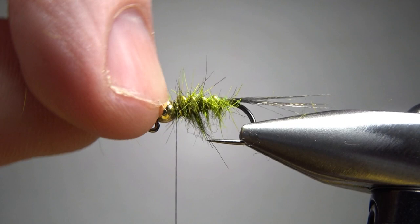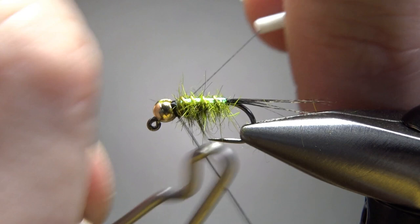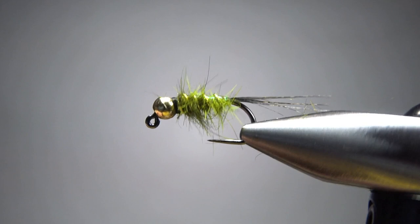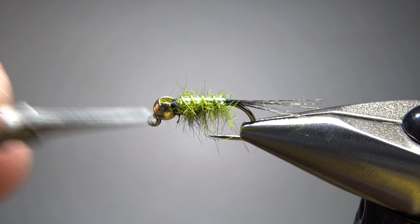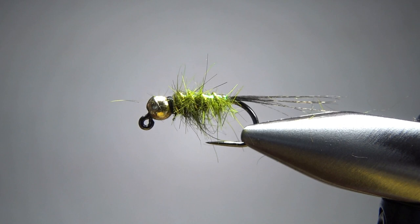A four or five turn whip finish and we should be about done. If you want to add head cement, just put a small drop right there. I'm actually going to leave it fuzzy like that — I think that's part of the charm. One other option: if you want a hot spot, use a bright orange or red thread to make a slightly wider band right at the head, and you've got an automatic hot spot. So that's it — Jeffrey's Thrasher Fly. Very simple to tie, and he tells us this thing catches a lot of fish. Thanks for watching, take care, and we'll see you next time.